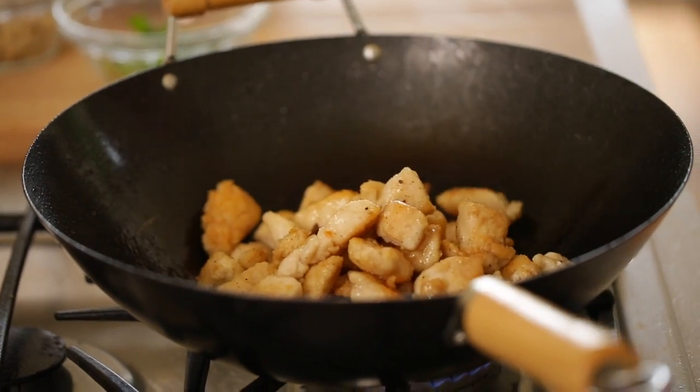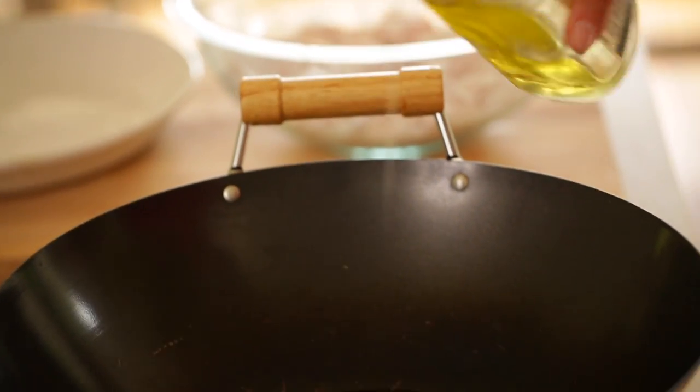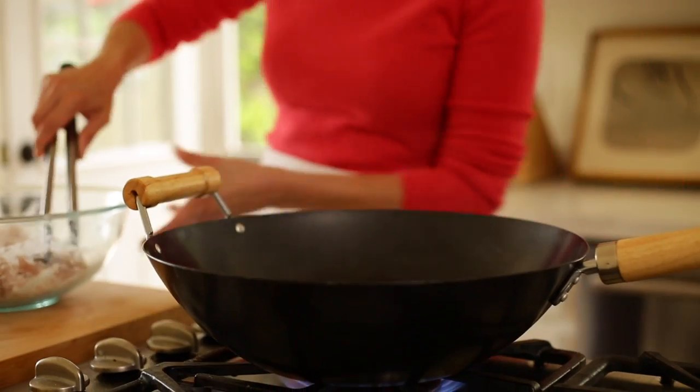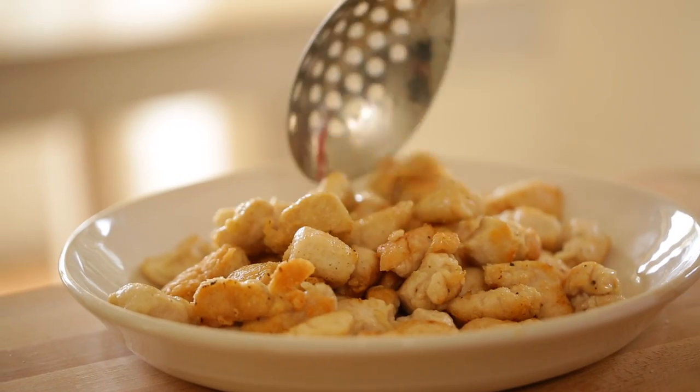In a large skillet or a wok, you wanna cook your chicken in batches. Take a tablespoon of vegetable oil, get it hot in the pan, and add half your chicken. You just wanna cook the chicken until it's nice and golden brown on all sides, then transfer it to a bowl.